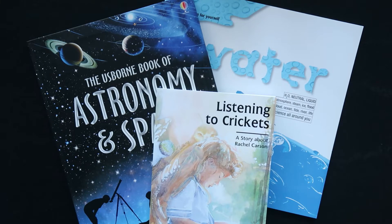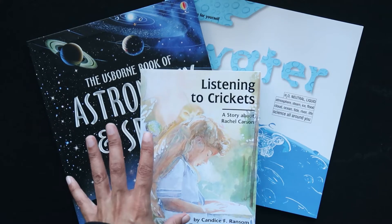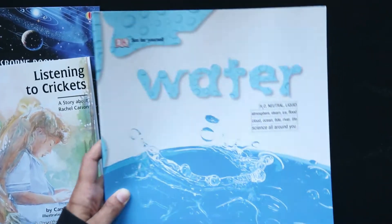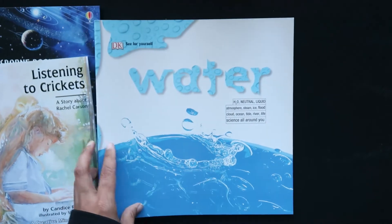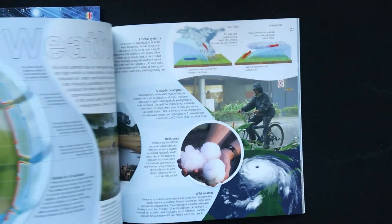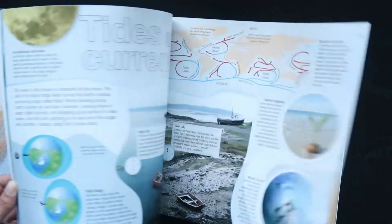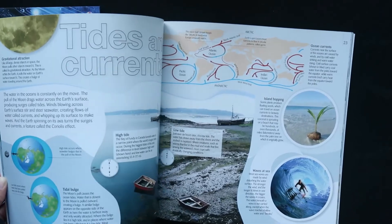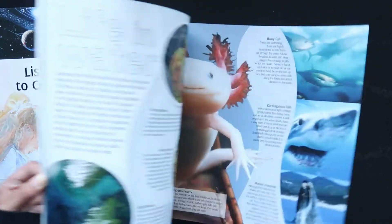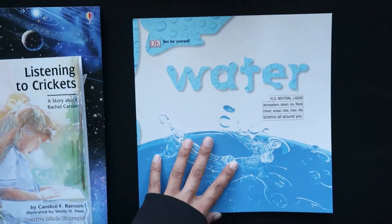Bookshark is a literature-based program, so it's going to obviously include books to go with your learning. I have three of them here that came with Bookshark Science Level F. We have Water by Trevor Day, and this covers water-related topics like erosion, ocean depth, water cycle, marine life, icebergs, tides and currents — really great illustrations, very engaging. That's going to be a fun one to work through.